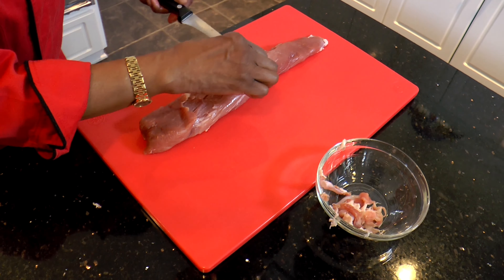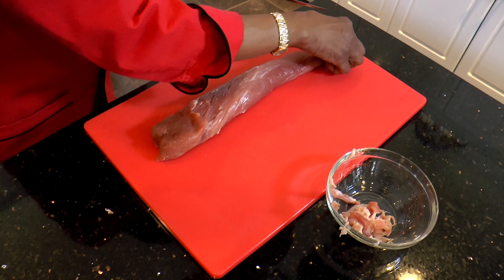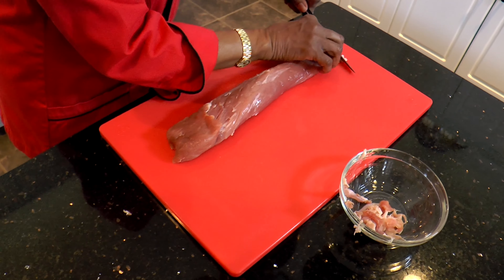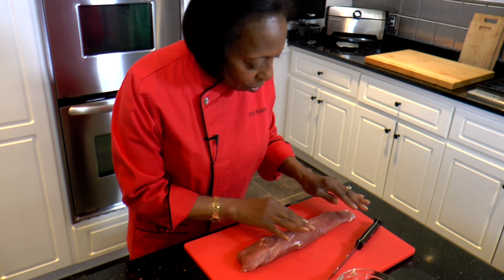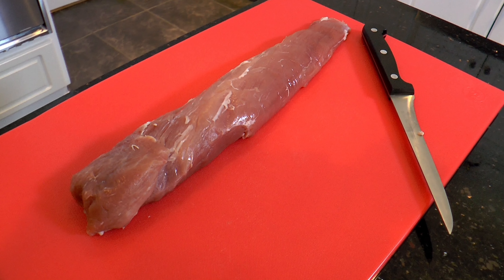You want to keep a little bit of it, and the fat also helps to keep the meat moist while it's cooking. And there we have our pork tenderloin with the silver skin removed.